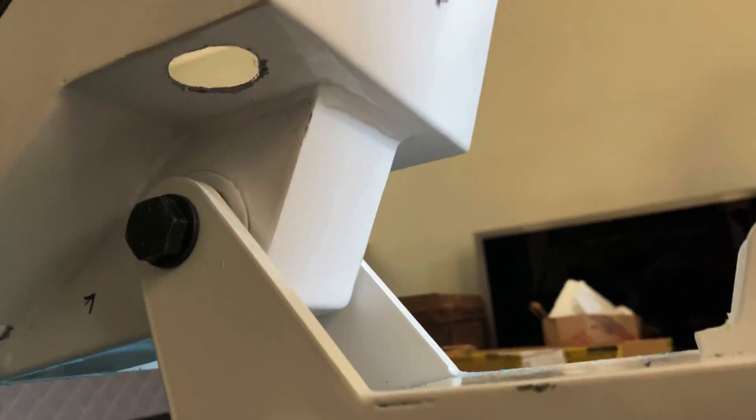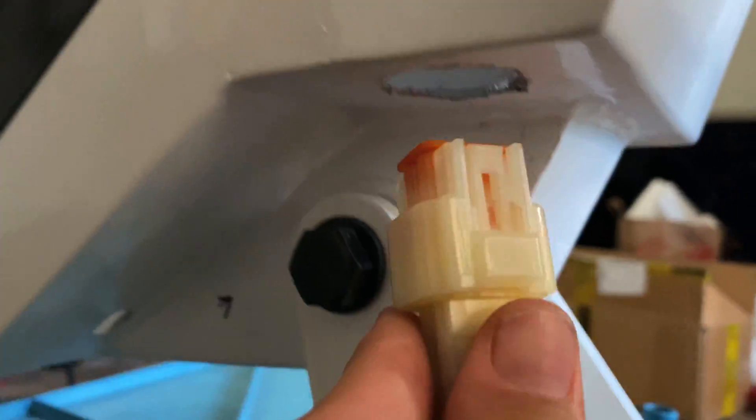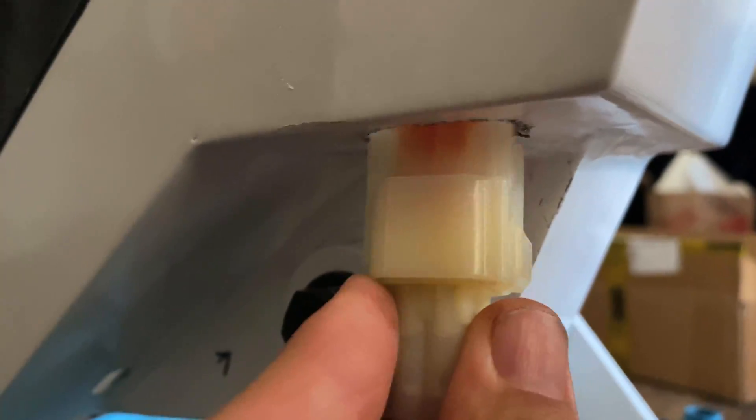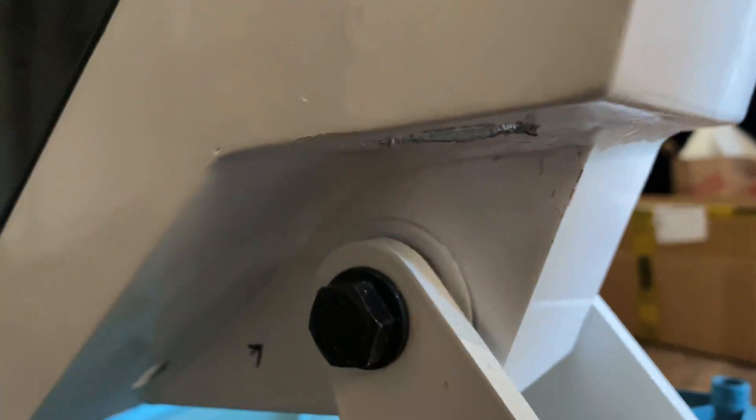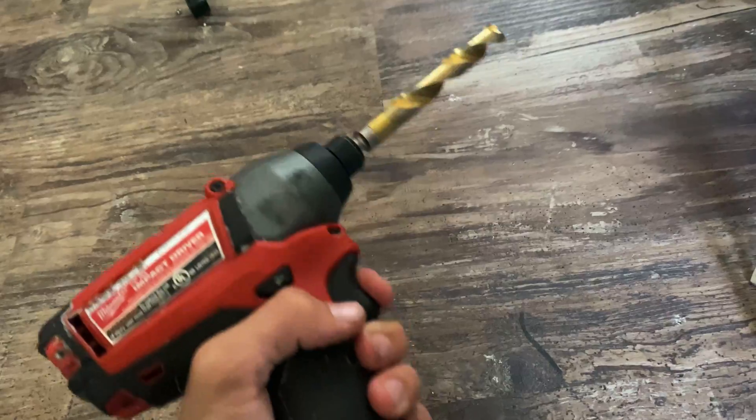Here's the hole right here — I used a titanium drill bit on this Milwaukee drill to drill it and it wasn't that hard. Right now I've got to widen it out so I can fit the hall sensor through there. After I can do that, I can get everything up into the frame.